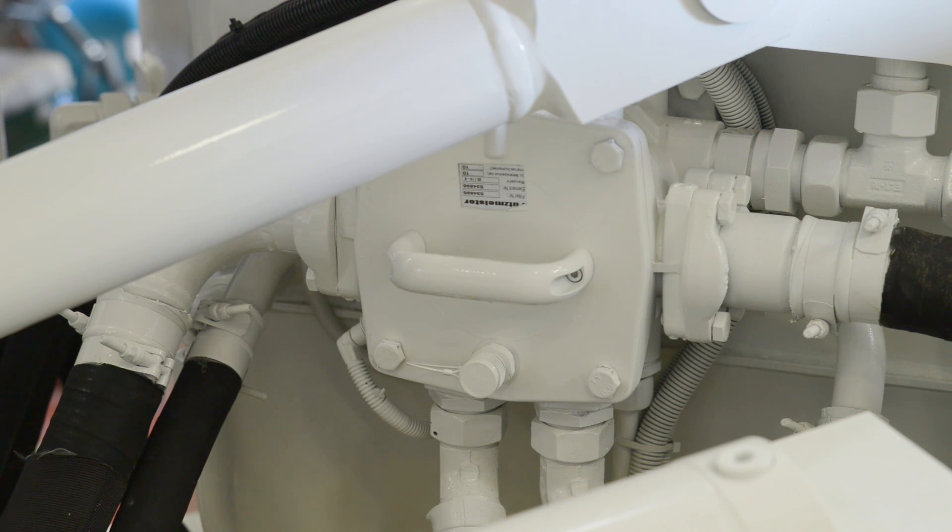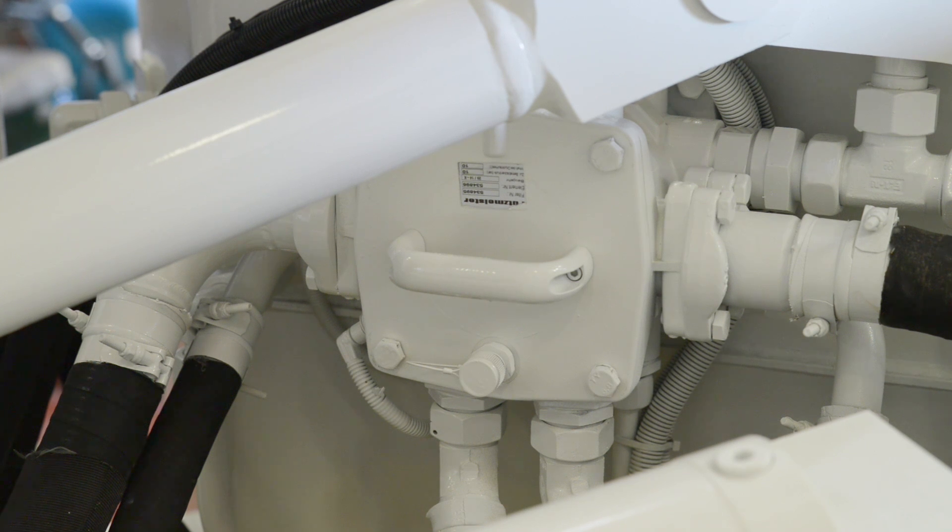Changing the hydraulic loop filter on your Putzmeister pump is a real easy process to do. We're going to demonstrate step by step how we do this.